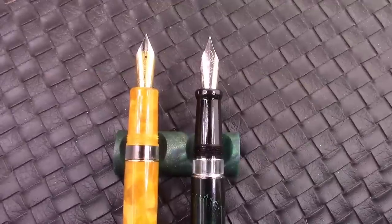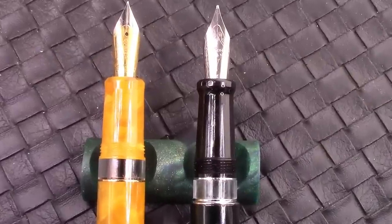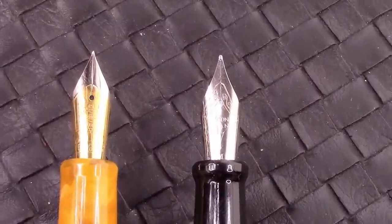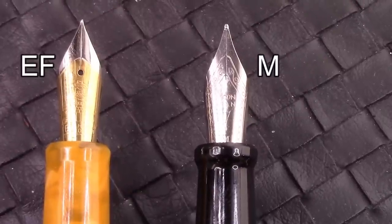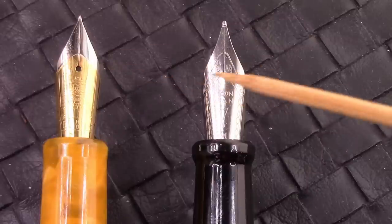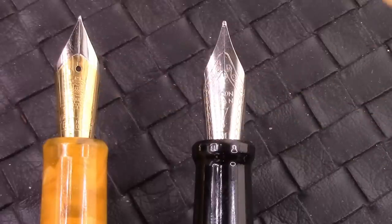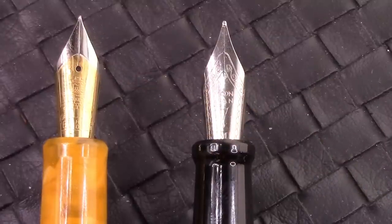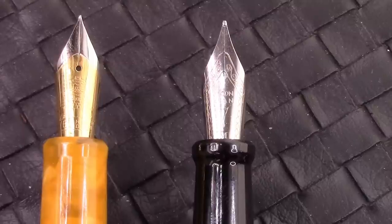Here's a close-up look at that nib and section. Let's look a little closer at these two nibs. I'm impressed with how they look and what they've done. I think the Chinese market is putting more attention into unique details and designs. PenBBS is at the forefront of that, but the other companies are also following a similar approach. Both of these nibs write very well — they feel good on the paper, good flow, and a decent amount of ink on the paper.